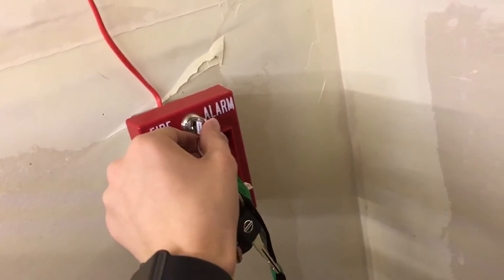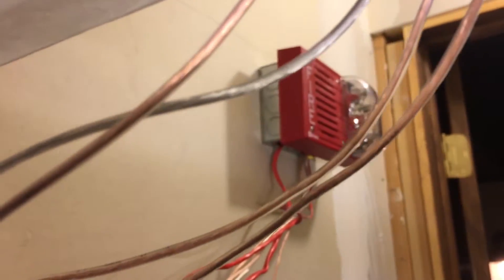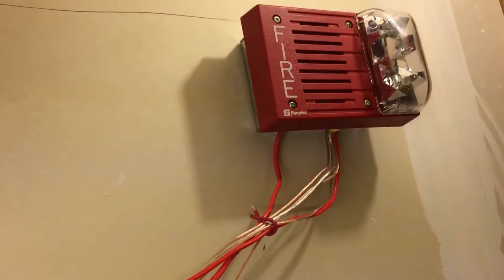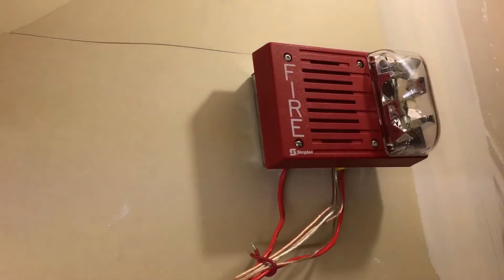Now let's go ahead and change it to California code and set it off one more time. Alright, that's an interesting way of doing it. We've got silence enabled now and we're going to do a reset. And that's the end of our video.